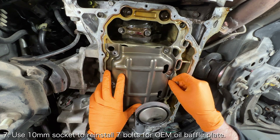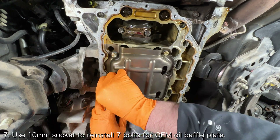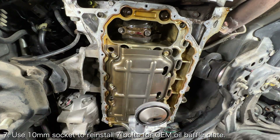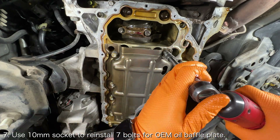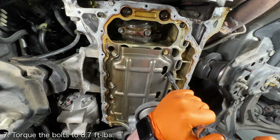Begin reassembly by installing the OEM oil baffle plate. Use a 10mm socket to install the 7 bolts securing the OEM baffle plate to the bottom of the engine block. Torque the bolts to 8.7 foot pounds.